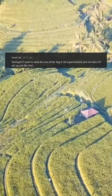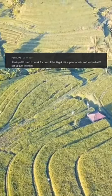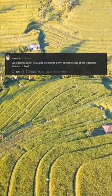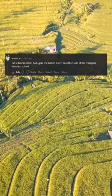Startups. I used to work for one of the big four UK supermarkets and we had a PC set up just like this. Cut a tennis ball in half, glue the halves down on either side of the trackpad. Problem solved.